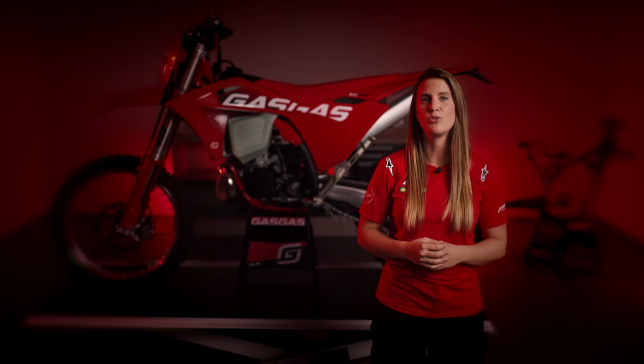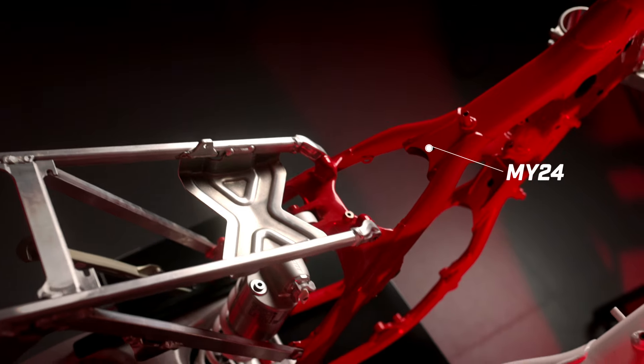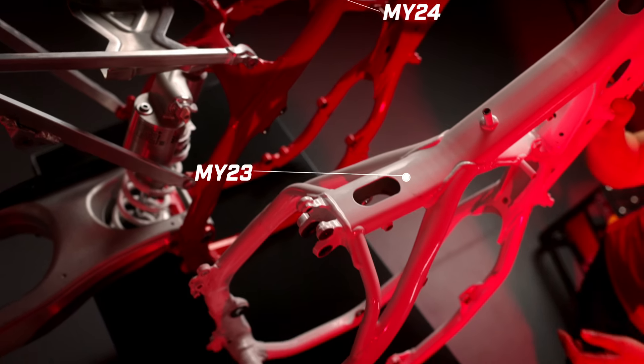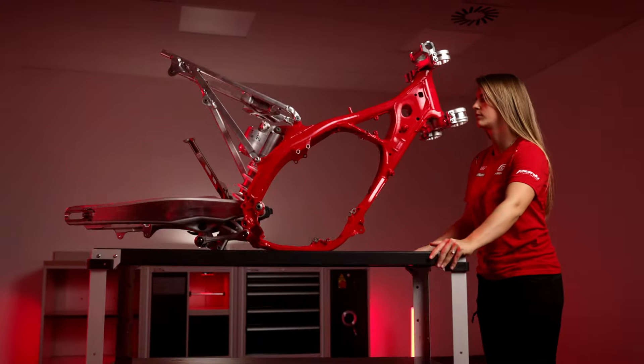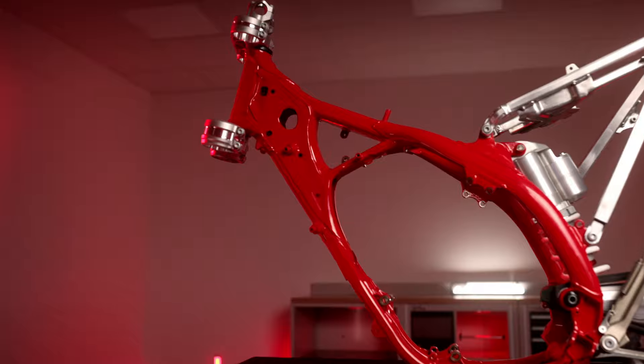Another crucial aspect of our Model Year 24 bikes providing more stability is the new frame design. We've introduced a unified frame for both Enduro and Motocross models. One noticeable change from our Model Year 23 bikes is the absence of a direct connection from the main tube to the shock mounting, reducing the influence of the rear end on the front of the bike during acceleration or hard braking. This enhances stability and control over the front end.